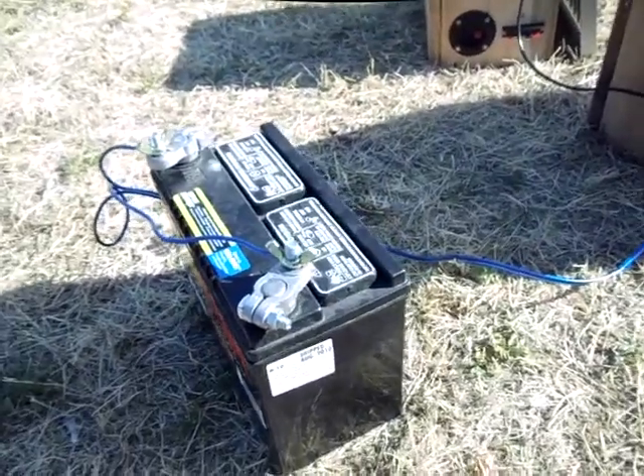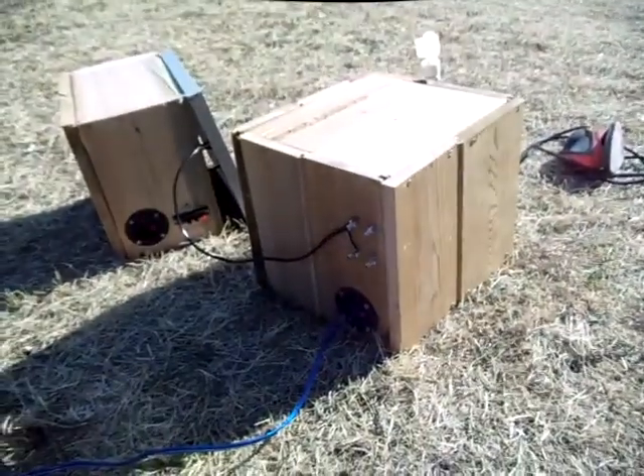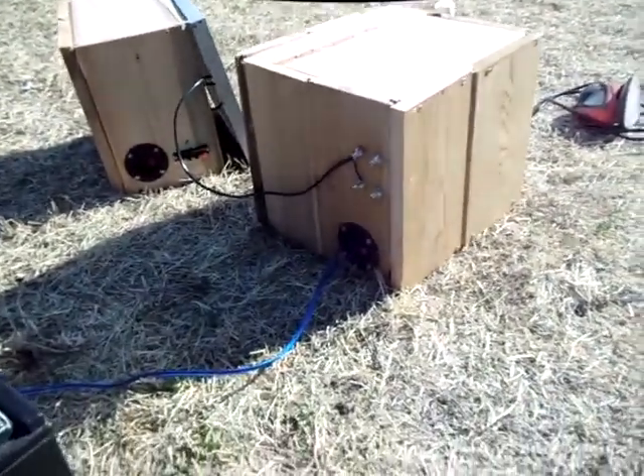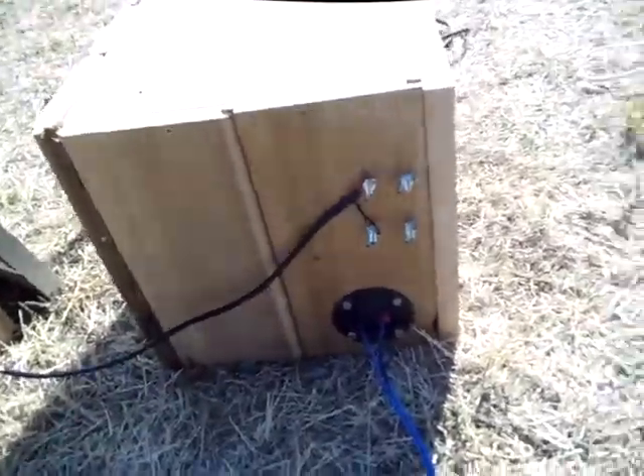You can use small ones like this — this is just a little guy, and he's sealed so it won't spill any acid no matter what. I recommend these kind here. If you get yourself a deep cycle battery, a little bit bigger, it'll carry you through the night no problem.